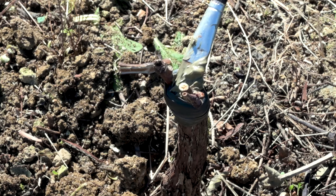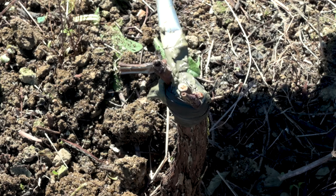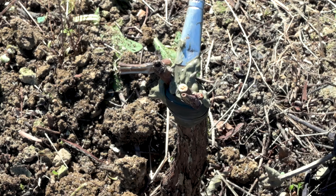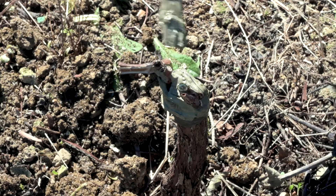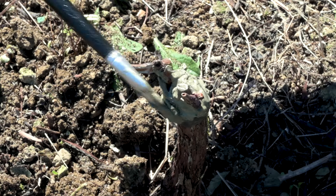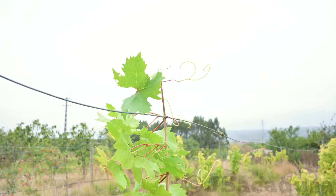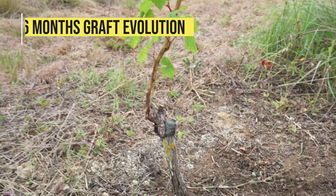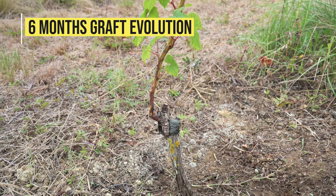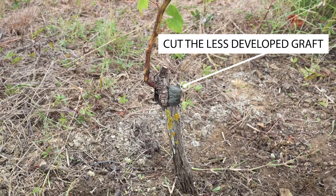In locations with heavy spring rains, a layer of pruning paste will help to keep water out of the graft area. Even when two grafts are successful, it is always a good idea to cut the less developed graft, leaving a single growing branch.